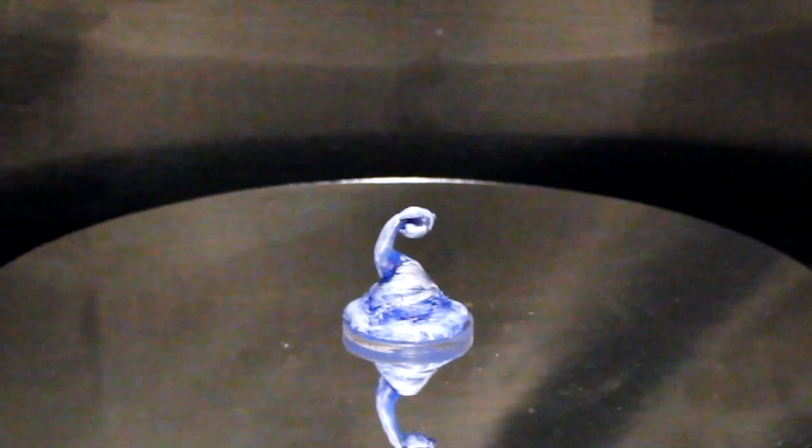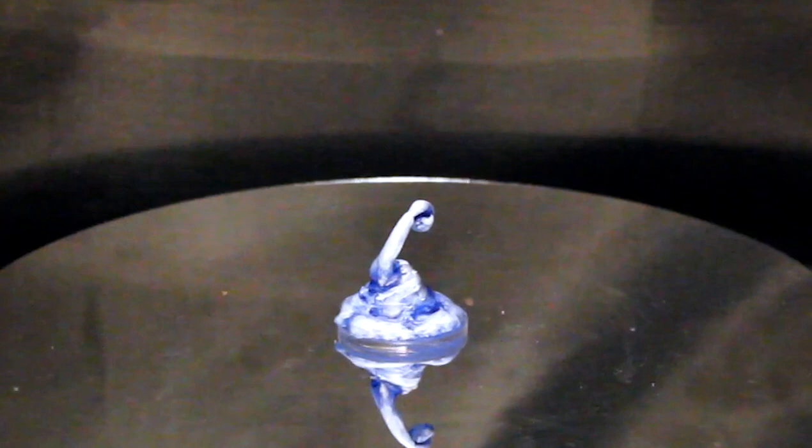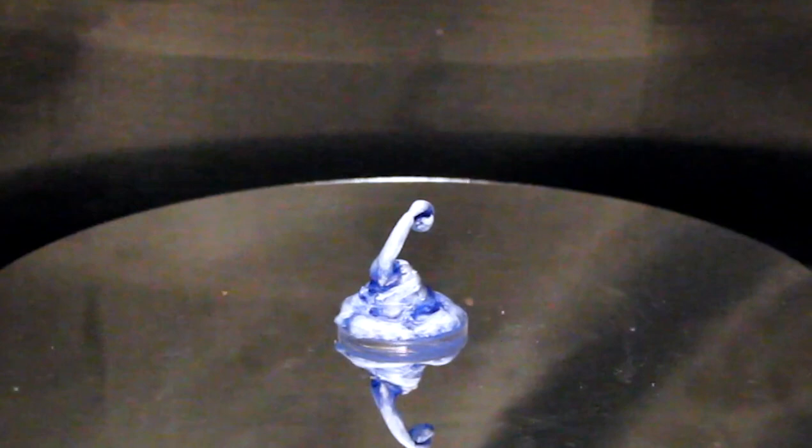Other possibilities include just using hot glue to make slimy creatures like oozes or water elementals. Here's an example water weird I made for this video — took me about 5 minutes to make and 10 minutes to paint.